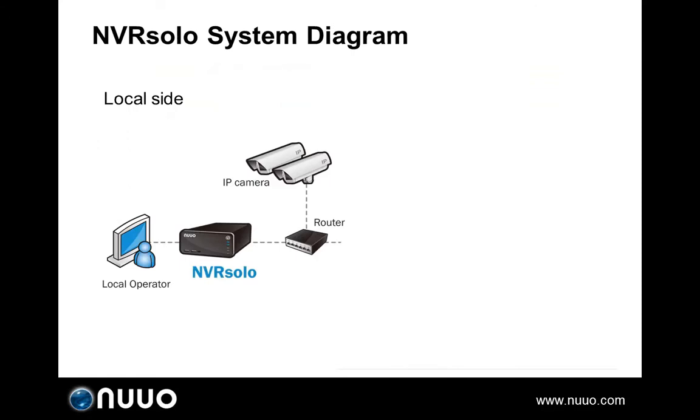Before taking a deeper look into the NVRSOLO, let's first see what the NVRSOLO system diagram looks like in order to have a comprehensive idea about how this unit works. NVRSOLO is a standalone system that works in a similar way to a DVR. It supports two video output interfaces, HDMI and VGA. By connecting a monitor, users can complete almost all settings as well as watch live videos and playback on the local side. It's totally PC free.